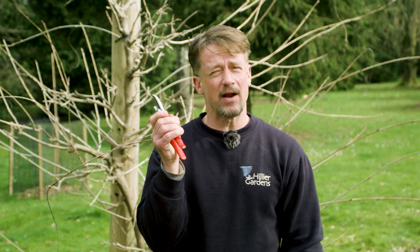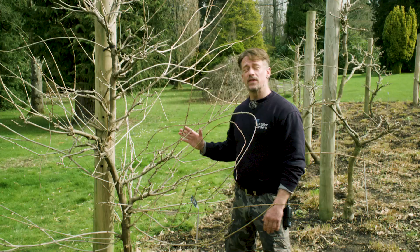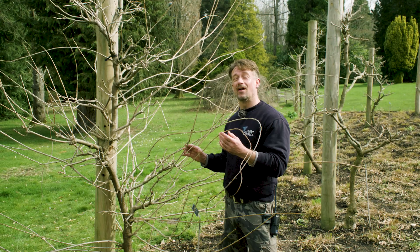All you're going to need today is a nice sharp pair of secateurs — make sure they're clean and ready to go. This is a very popular climbing plant; it's a wisteria.